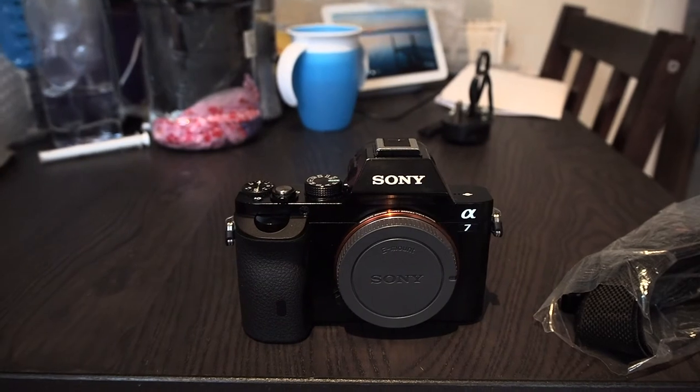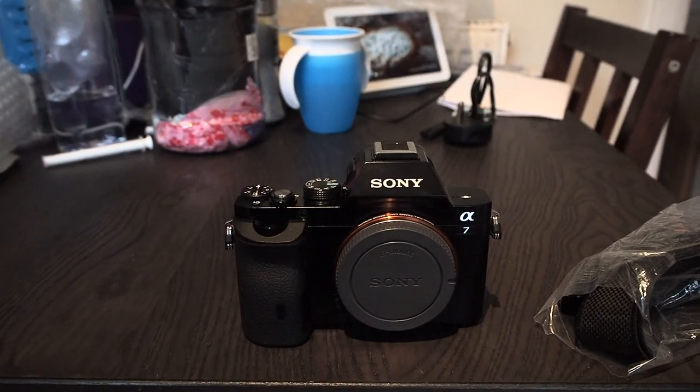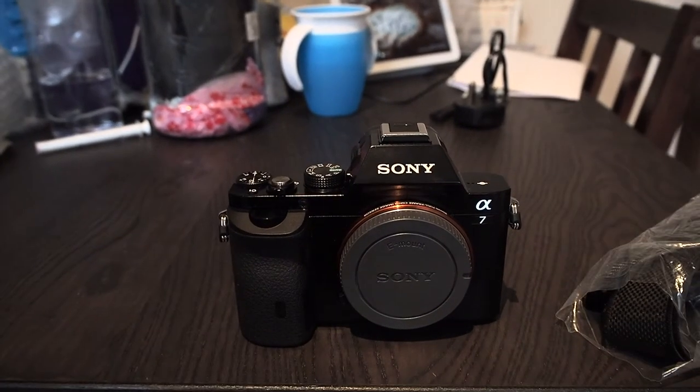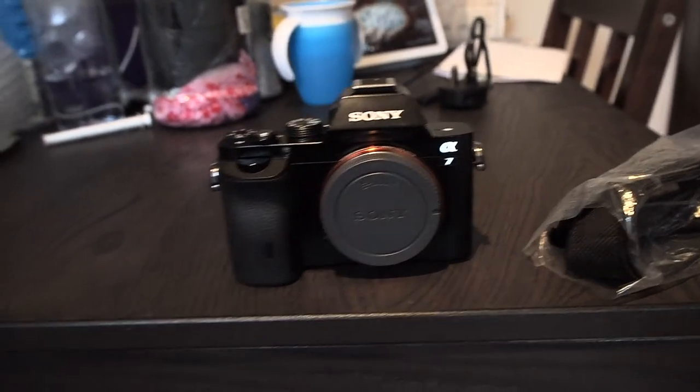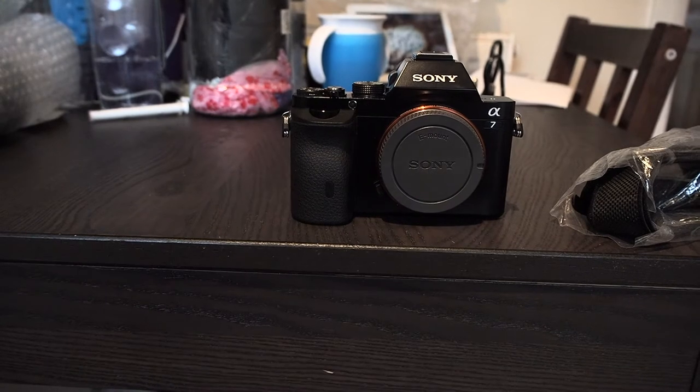If you're not aware — I used to have a Sony A5000 model. Let me bring this down a bit so you can see it better.